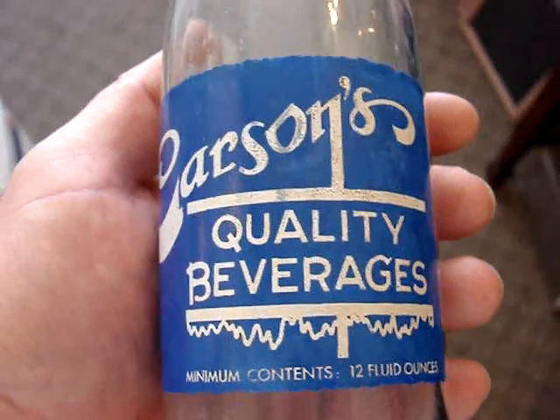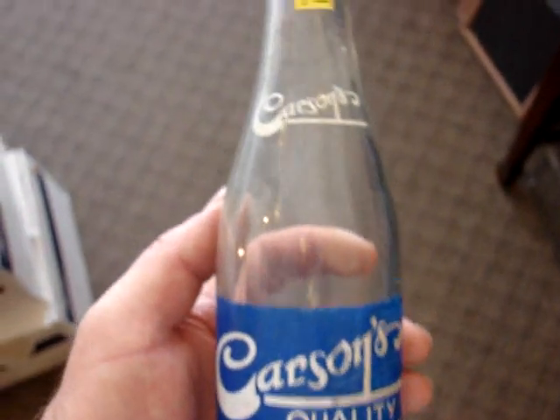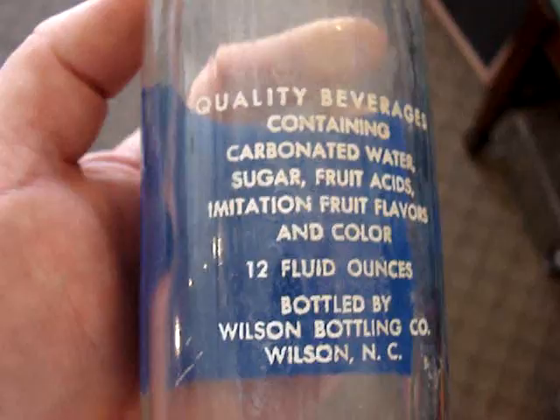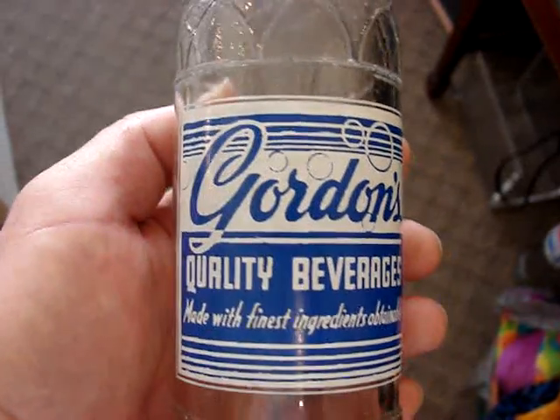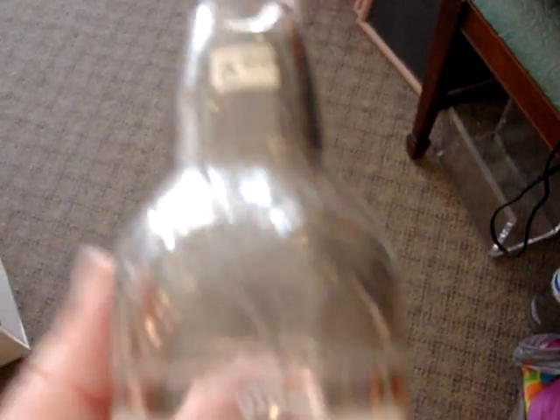And then we have a Carson's — another North Carolina bottle, it's a 12-ouncer, from Wilson, North Carolina. And then a Gordon's — this one's in very close to mint condition, it's only $6, and it has multiple cities from North Carolina.